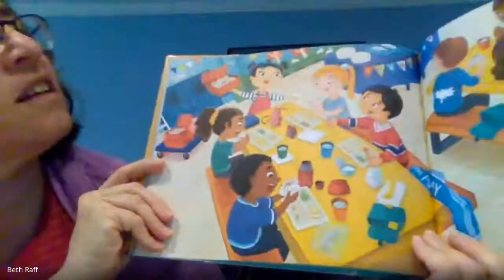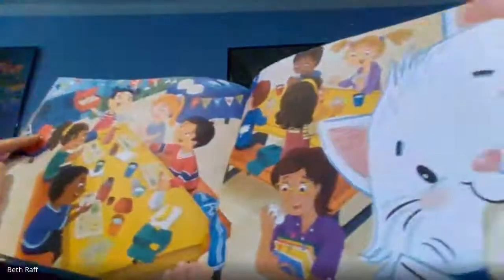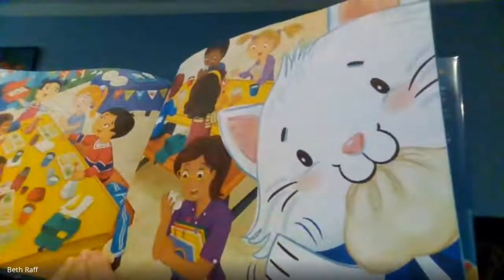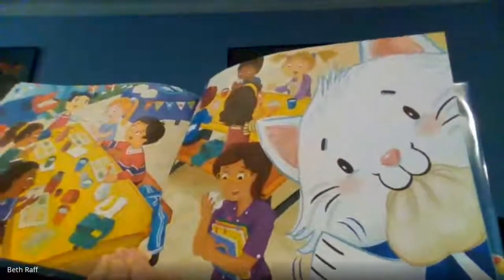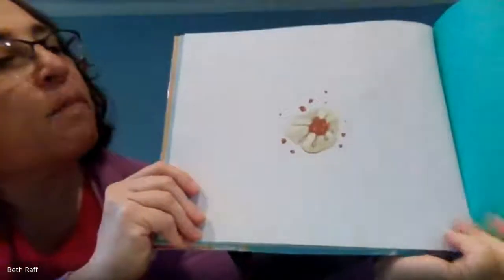Look at this — she looks like she shared her bao with everyone at school. And in the back is a family recipe for bao, including the dough and the filling, and then the instructions on how to put them together and cook them. And there is a bao.